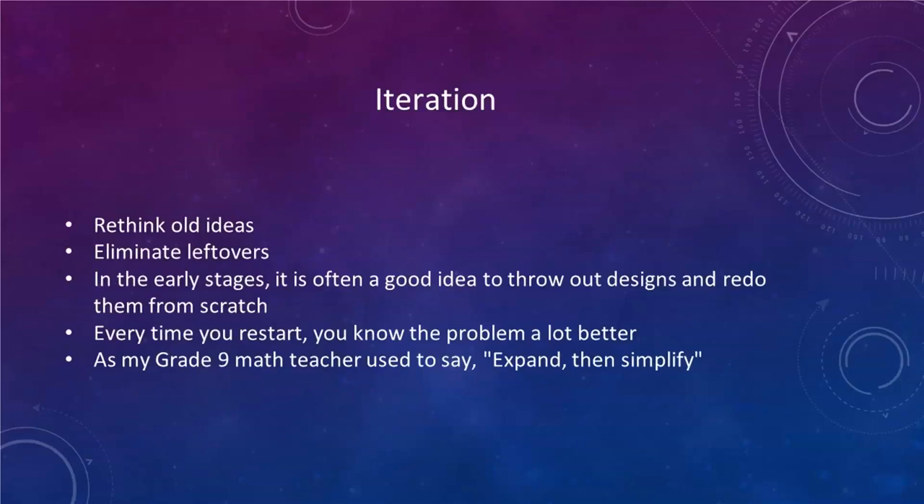Iteration — I mentioned this before. You want to constantly rework your old ideas. Don't just leave them alone and assume they're the most efficient version of what you're trying to accomplish. It's often good to throw designs out and redo them from the beginning. Every time you start over, you'll probably understand the process a little bit better.